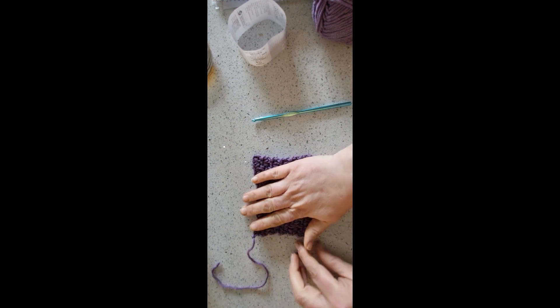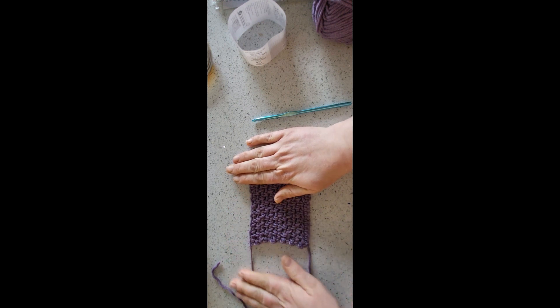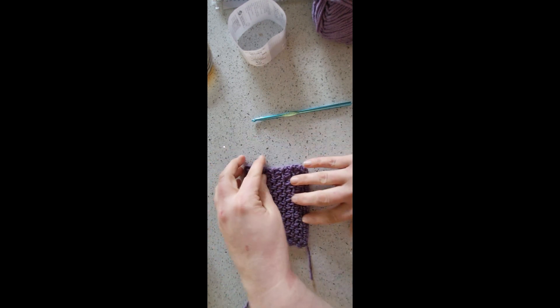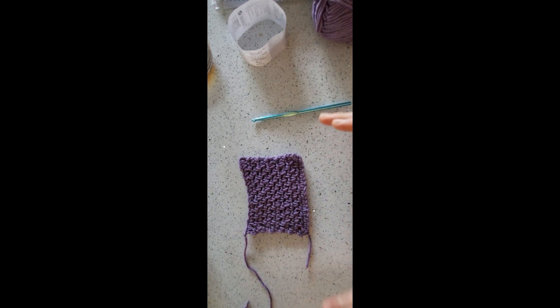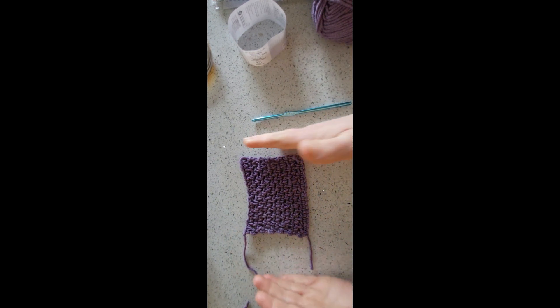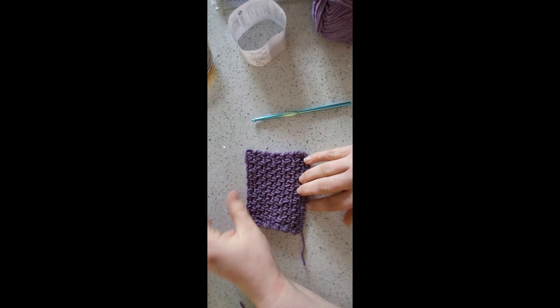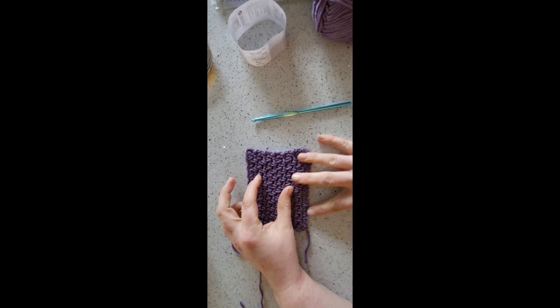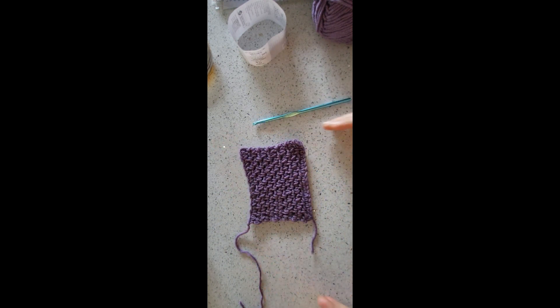There isn't a multiple for it — it's just any even number. So all you need to do if you're doing a specific project with this, just chain an even number to the length that you require. So if you're making a baby-sized blanket, just chain an even number to about 45 inches or so.